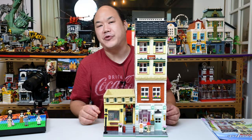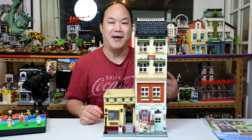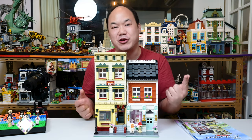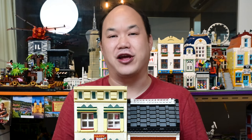What's up you guys, welcome back to Pick Me Up Scotty. I'm Scotty Hoy. You're watching Bemis, where every brick is welcome. Keep on bricking.